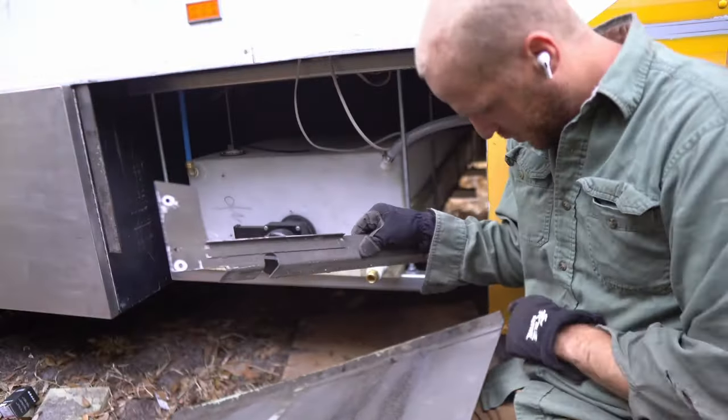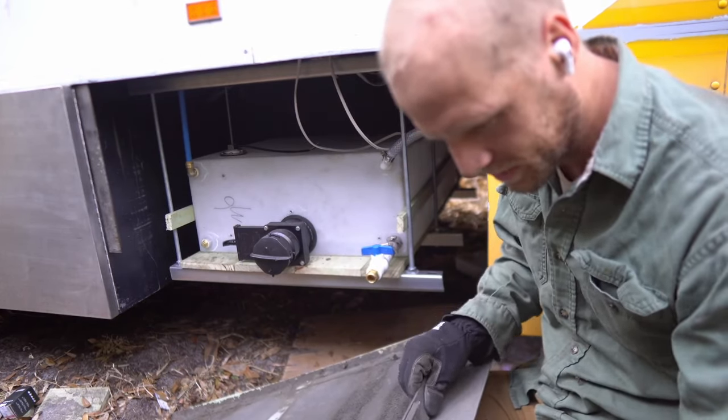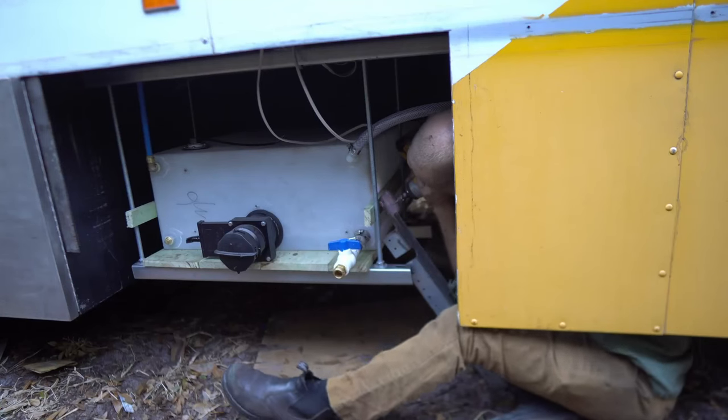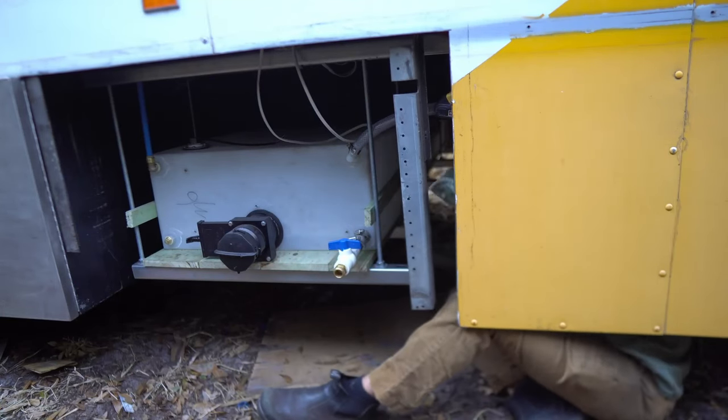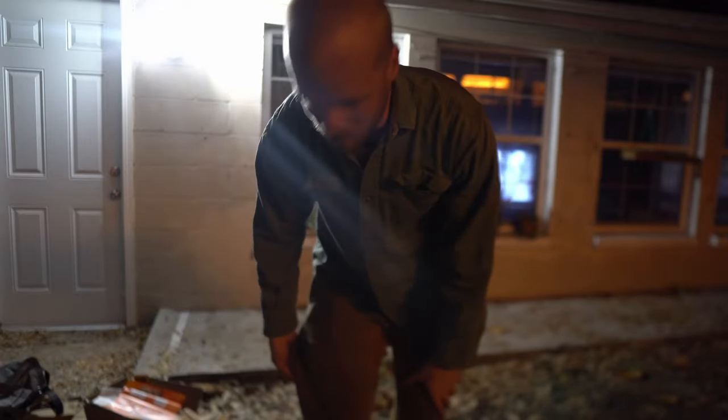I need to trim a little bit off of here, but my next move is screwing this in right here. I made it through another day of bus work but my pants did not — sorry, pants.